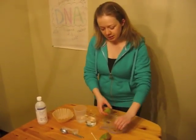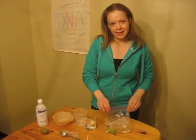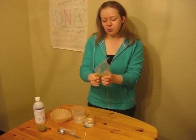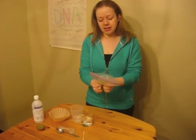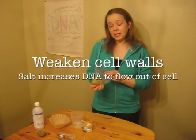To extract the DNA from a kiwi, we're first going to put a kiwi into a ziploc bag and squish it up. What we're doing when we squish it is we're breaking apart the cells and weakening the cell walls, because the DNA is trapped within the cells and within the nucleus of the cells.